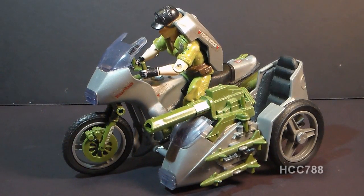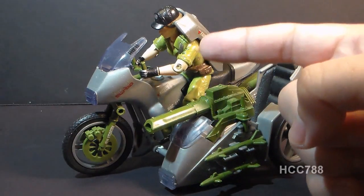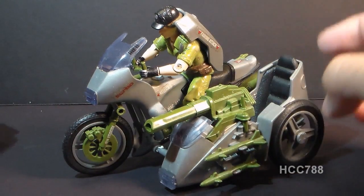Hello everybody, Hooded Copacomander 788 here, and this is a very quick look at the 1985 G.I. Joe Silver Mirage motorcycle. This vehicle did not come with an action figure, but Lady J is just here to help me demonstrate how the figure would ride on this vehicle.